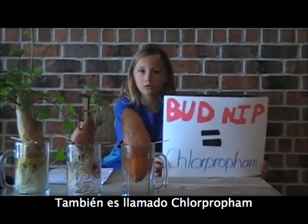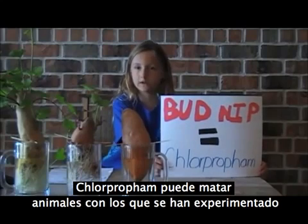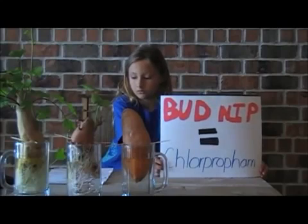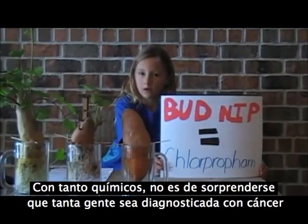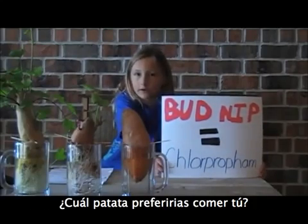It's also called chlorpropham. Chlorpropham can kill animals that they've tested it on, and it can even cause tumors. With all of these chemicals, no wonder so many people are getting diagnosed with cancer. Which potato would you rather eat?